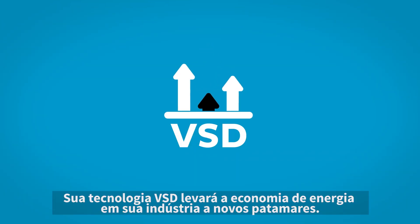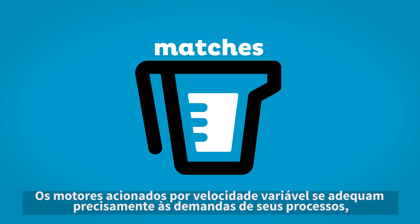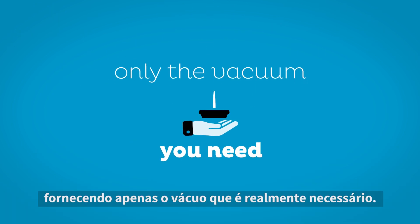Its VSD technology will take your energy savings to new heights. The variable speed driven motor precisely matches your process's demands, serving up only the vacuum that's needed.